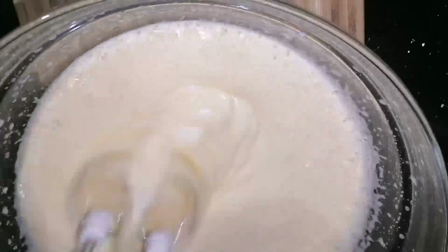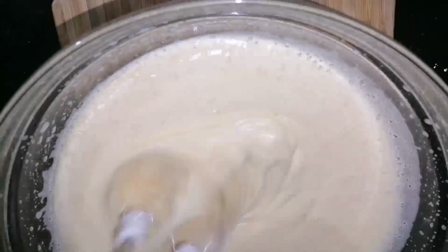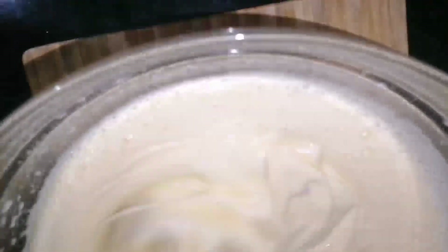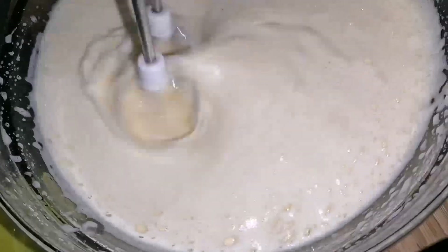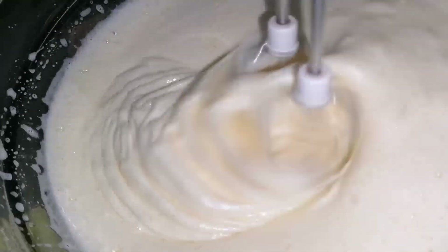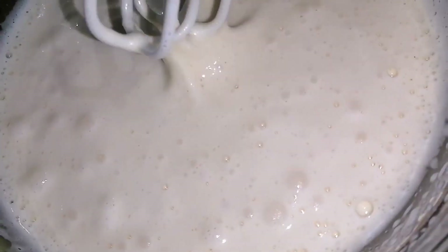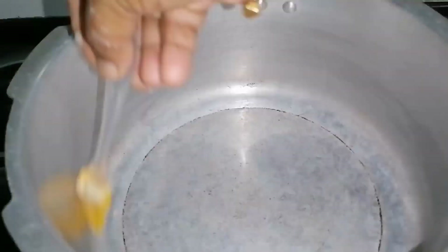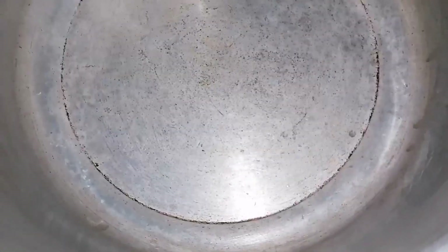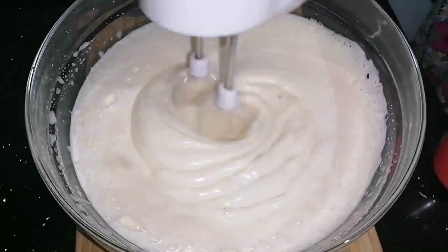We will mix the egg mix with the egg mix. I'll put it on the stovetop and spread it a little bit, so I'll spread it with a little refined oil. I'll leave this and put it on the stovetop. Then I'll spread it to the stovetop size. It is fluffy.